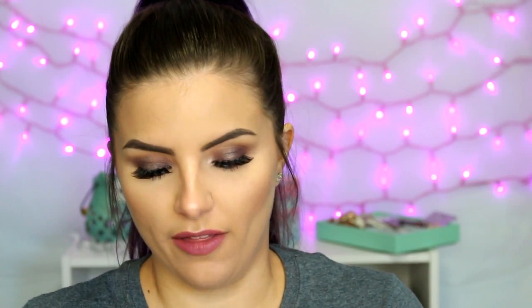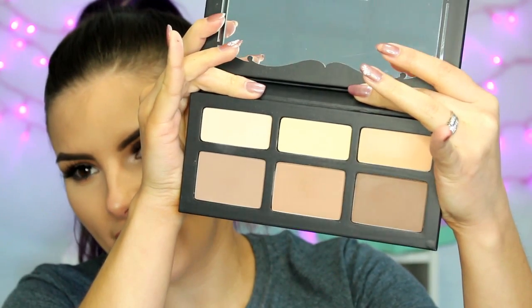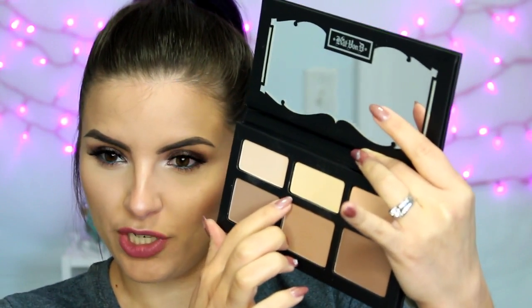Then I finally went and purchased the Kat Von D Shade and Light Palette, because I am way behind the bandwagon on this. I'm sure you've seen this a thousand times, but this is what it looks like. I used it today — I mixed together two shades for my contour and then I used the middle yellow shade underneath my eyes. I can't really say much about it right now because today was the first time I've used it, but I will continue using it and see how I like it.